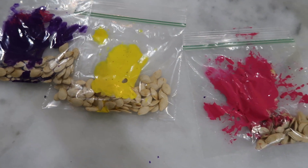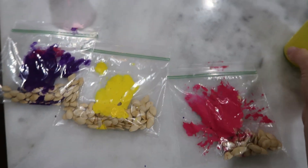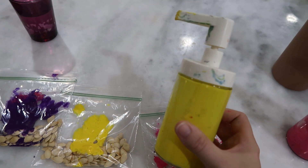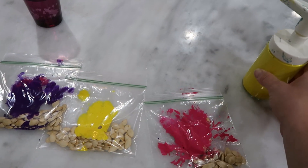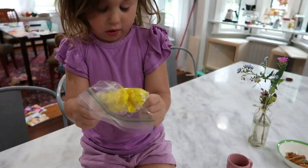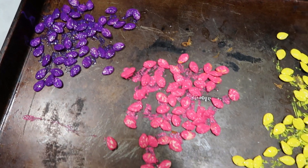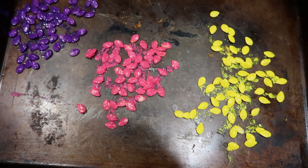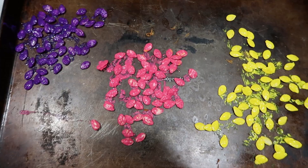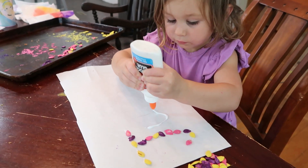Next up, I took some seeds from a butternut squash that I had cooked, then washed and dried them and separated them into a couple of different baggies with a few drops of paint. I let my daughter shake it up to paint the seeds and then put them on a baking tray to dry. I did put them on low heat in the oven to speed up the process, but if you have time you can just let them dry naturally.